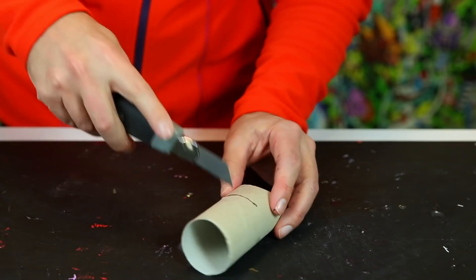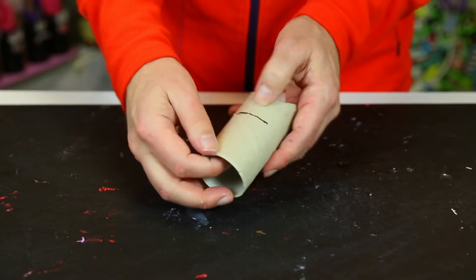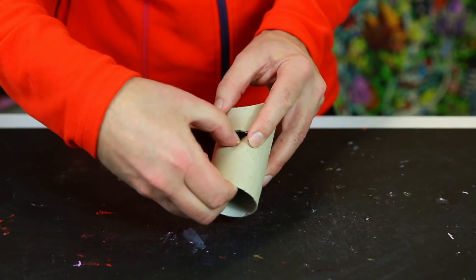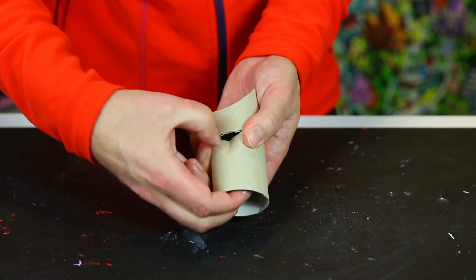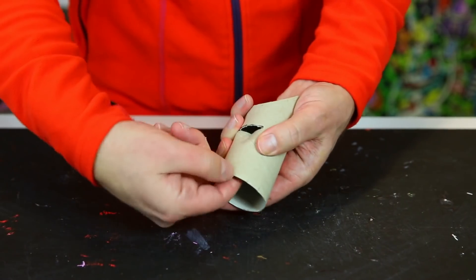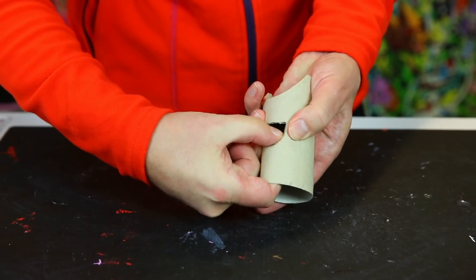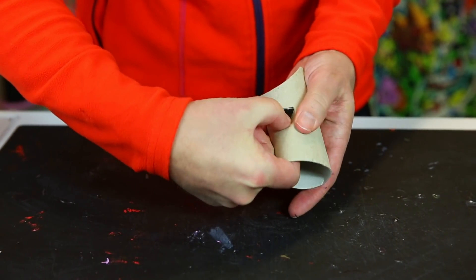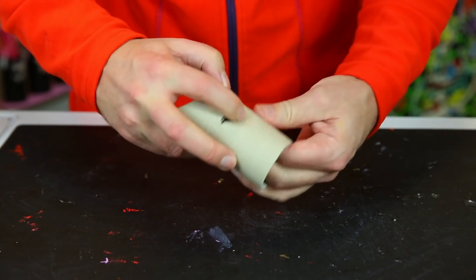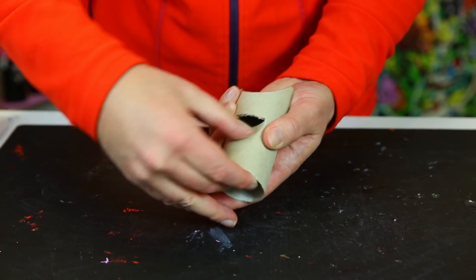I stop right at the end and do the same thing on the other side. Now I have a nice straight cut. Then I open the mouth by pushing it in here — at the same time squeezing a bit on the sides — and use my fingernail to shape the mouth. You can also control how far down the mouth should go by sticking your finger in. I'd say that's a pretty good mouth.